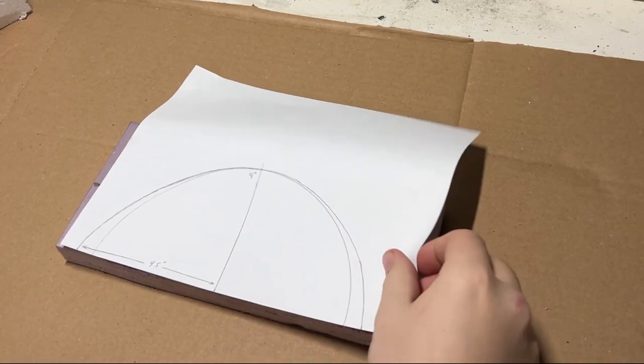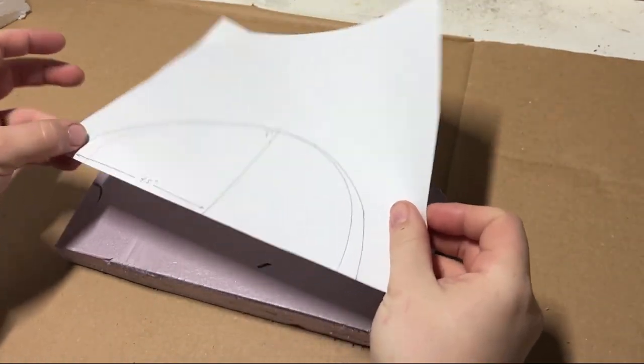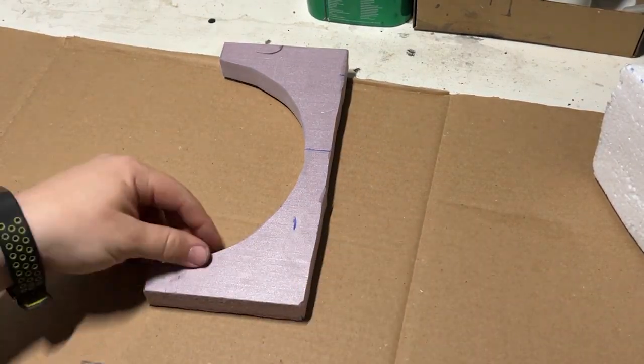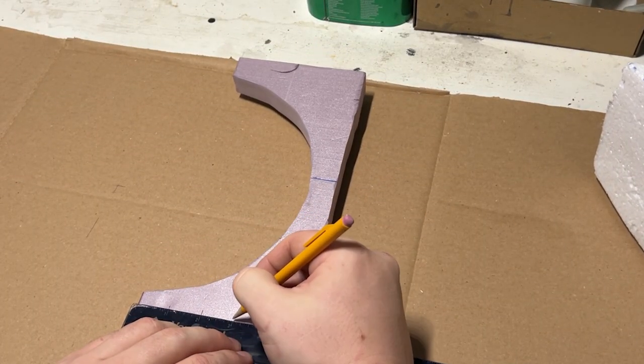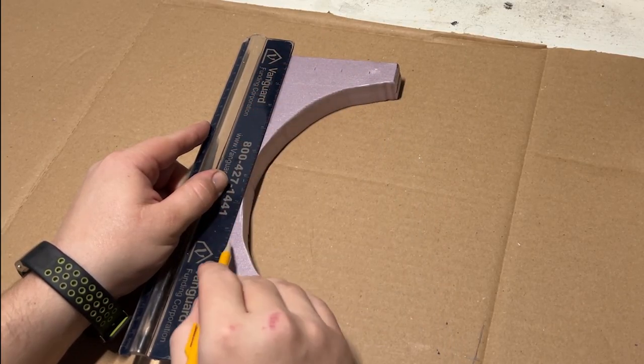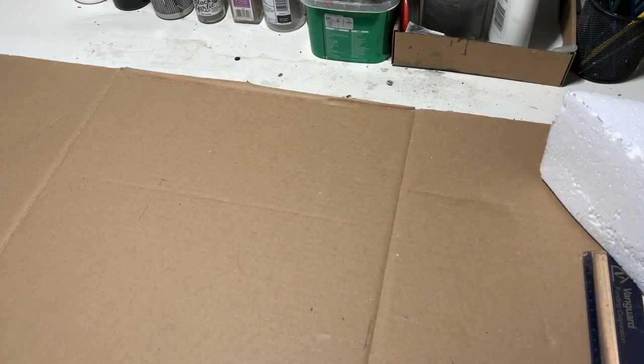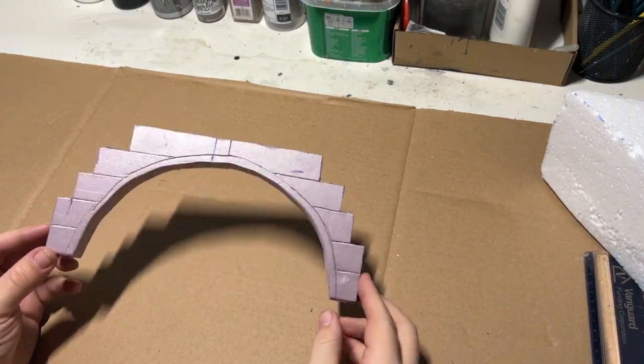I started off by tackling the largest portion of this build, which was going to be a hardened aircraft shelter — basically a bunker for an aircraft. I wanted to tackle the concrete structure on the outside, so I used a piece of XPS foam and scribed in some lines. A lot of the references I had showed concrete blocks that were stacked, and I wanted to recreate that.